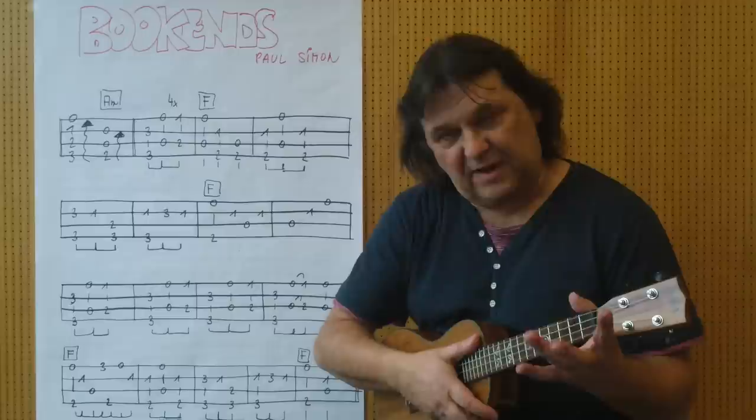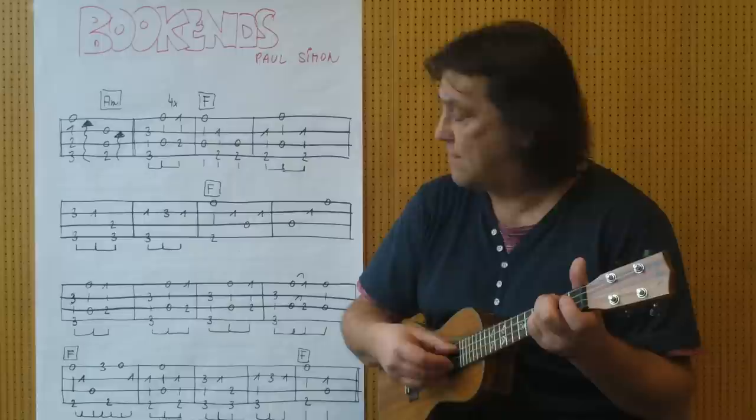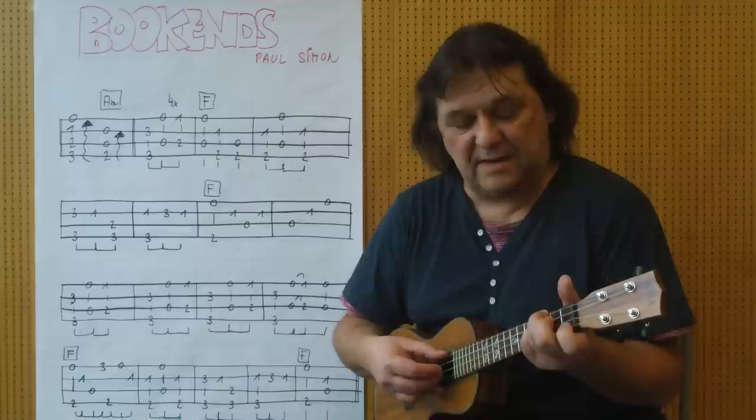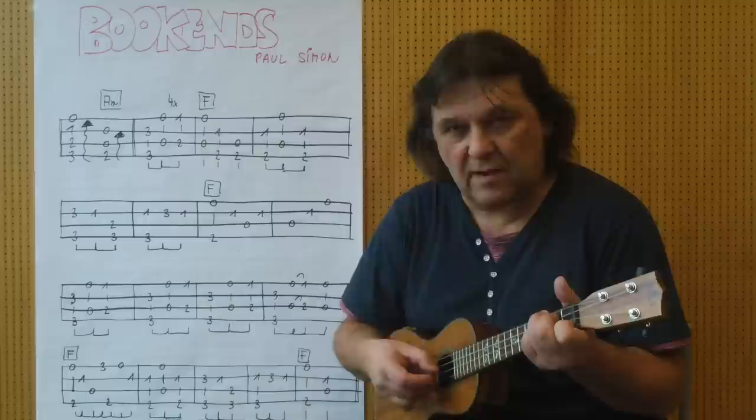Und dann beginnt das eigentliche Thema. Viermal wird diese Sequenz gespielt. Und zwar Ringfinger, 3. Bond, 4. Saite. Kleiner Finger, 3. Bond, 2. Saite. Und diese zwei Finger sind frei. Und jetzt werden sie auf dem 2. Bond, 3. Saite und auf dem 1. Bond, 1. Saite niedergelegt. Ganz ganz langsam.